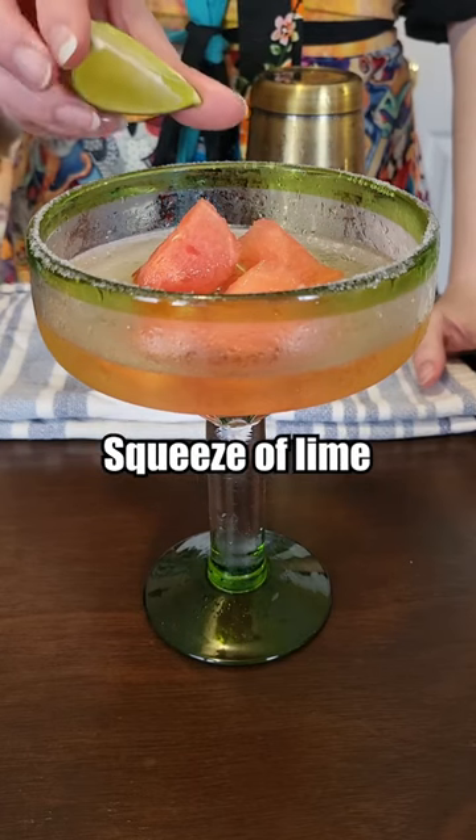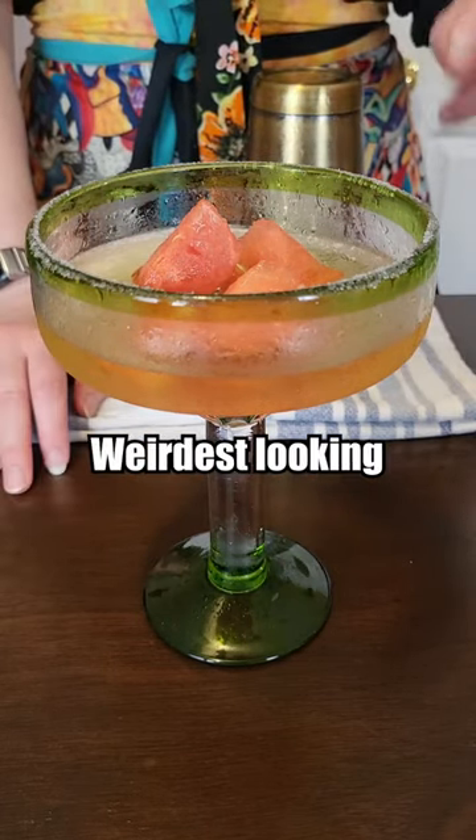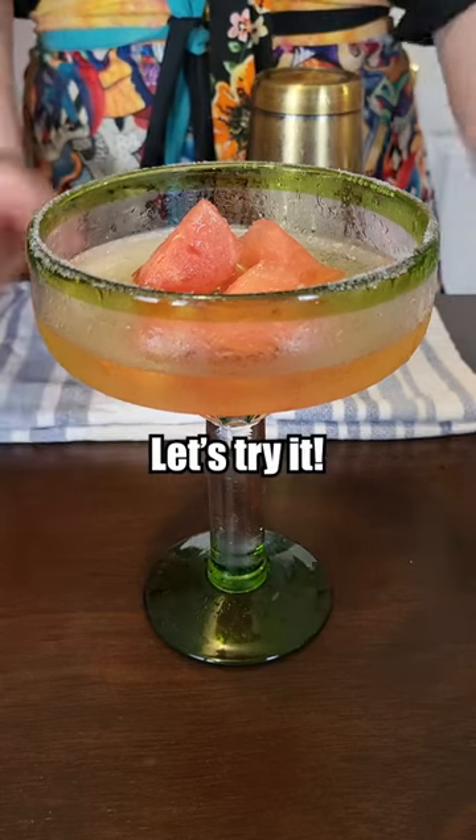And now a little squeeze of lime. I gotta say, that is the weirdest looking margarita I've ever made. Let's try it.